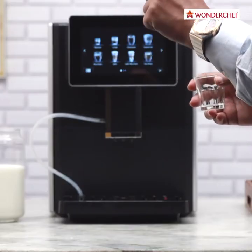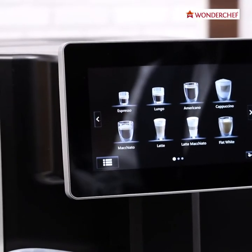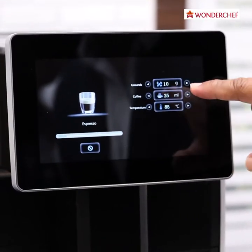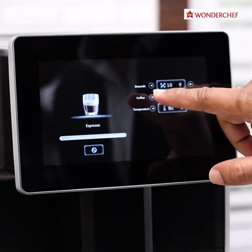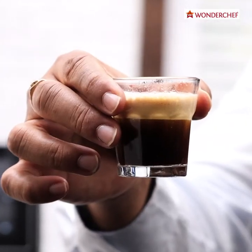We can also choose how many grams of beans you want in the cup, and you can also choose the length of your coffee — how many millilitres of coffee do you want? Now we will try a very short espresso like the Italians have it: rich, dark black espresso, crema on top, aromatic.